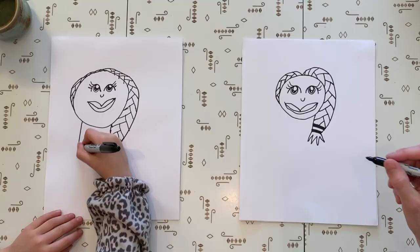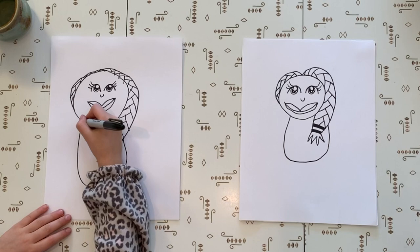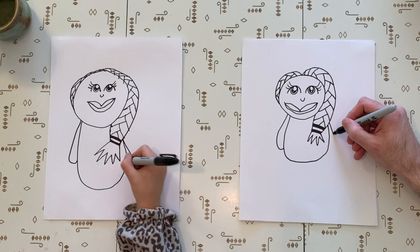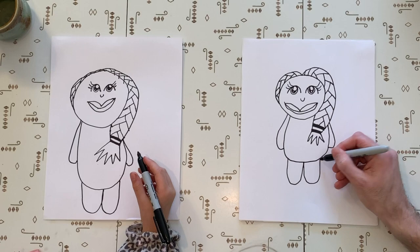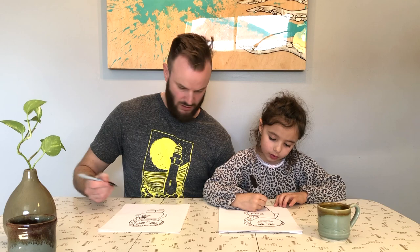Then we're going to draw her body — go big. Then we're going to draw her arms, which is a big curve on each side. And then we're going to draw two big legs, which are big U's or something. Big U's — that's a good explanation. Then we're going to do two lines for her hands and two lines for her feet, and then color in the feet.